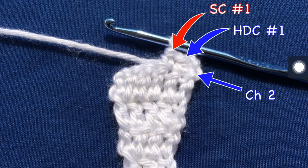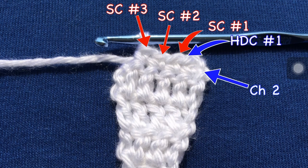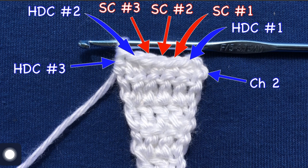Then single crochet in the next three stitches — here's single crochet number one, number two, number three — and then half double crochet in the last two stitches. There's half double crochet number two and half double crochet number three. So in this row, you should have seven stitches total: four half double crochets and three single crochets. I hope that makes sense.